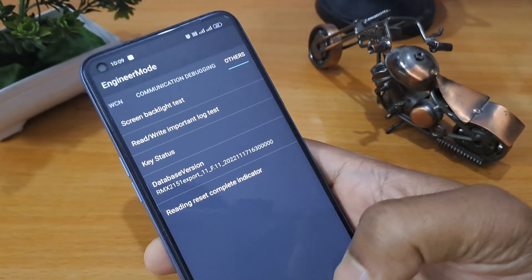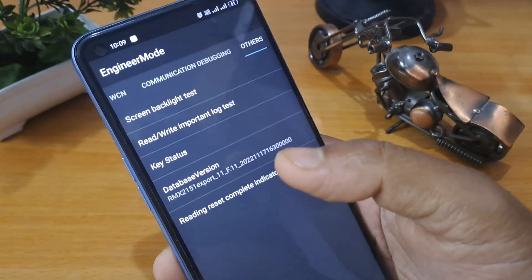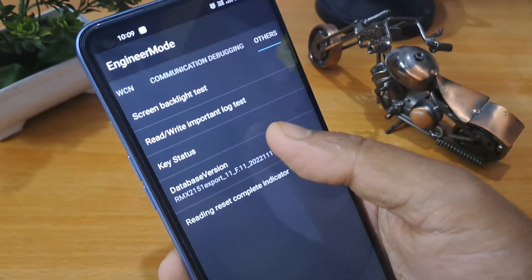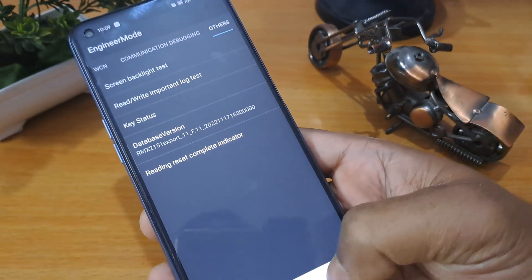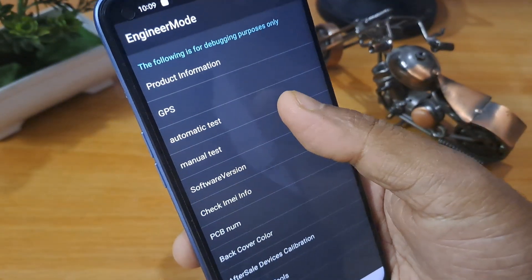Work very carefully here. First, click on the Database Version, then click seven times — one, two, three, four, five, six, seven. Then again press Manual Test.